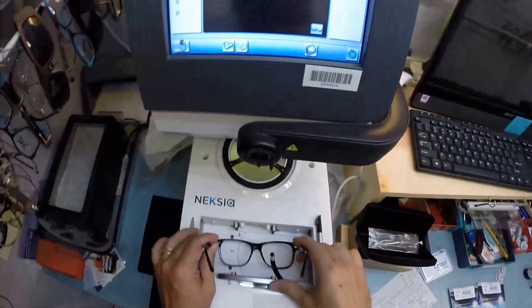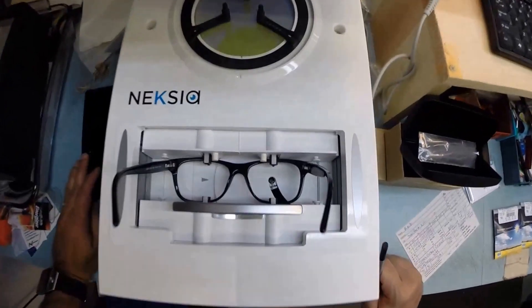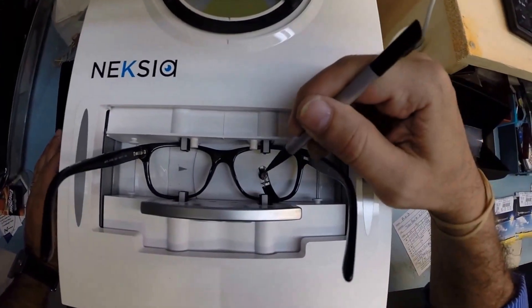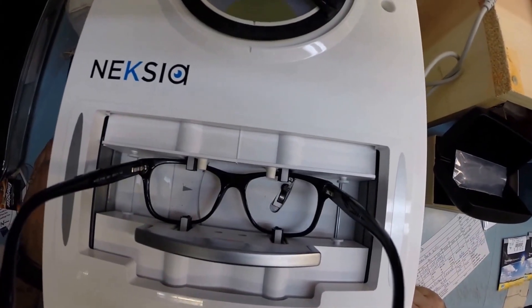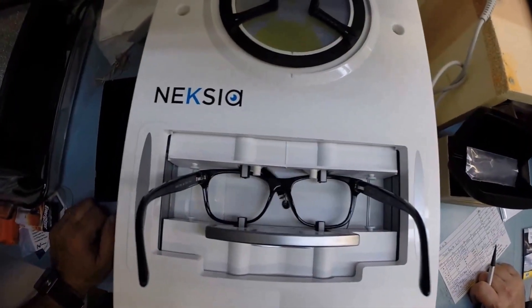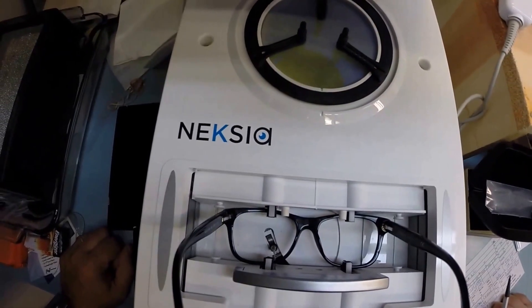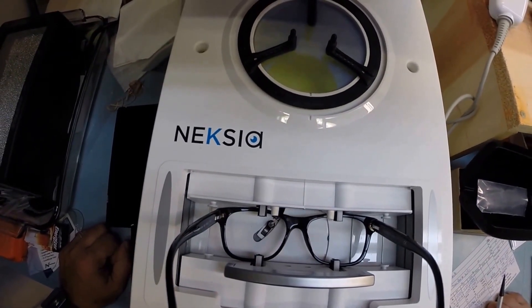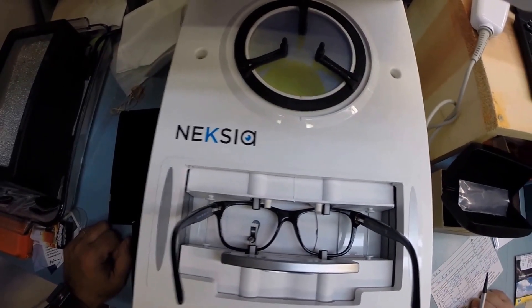I'm going to take your frame, put it into the tracing element of my edger, and hit the start button. A little stylus is going to pop up and go around and trace the shape of the right lens before doing the same thing for the left. Here at FreePrescriptionLenses.com, where everyone loves a bargain and no one is disappointed in quality, you buy a genuine authentic Versace frame and you will receive one free pair of clear single vision prescription lenses or non-prescription fashion lenses.